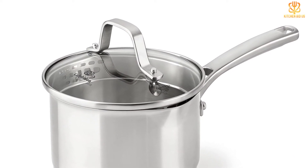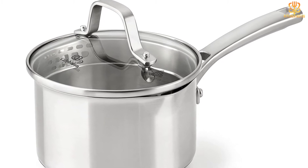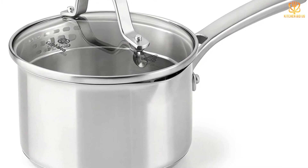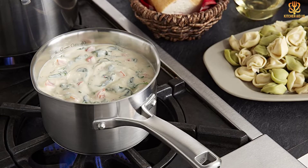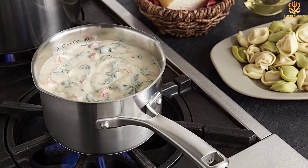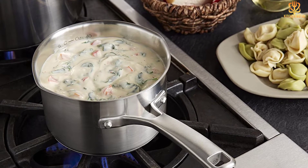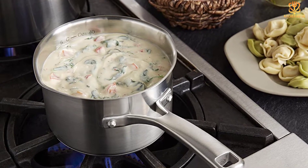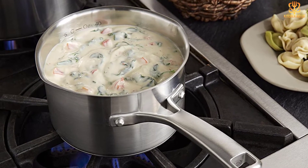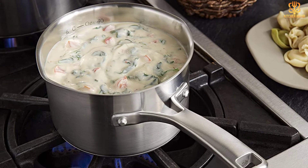This saucepan's shape — narrow with tall sides — is great for minimizing evaporation, which is important if you want to keep meats from drying out or sauces from reducing too much. The bottom also features rounded corners so nothing gets missed and scorched when you stir. There's a rolled pouring lip around the edges and a spout for drip-free serving. This pan is oven and broiler safe, and can be cleaned by hand or put into the dishwasher.